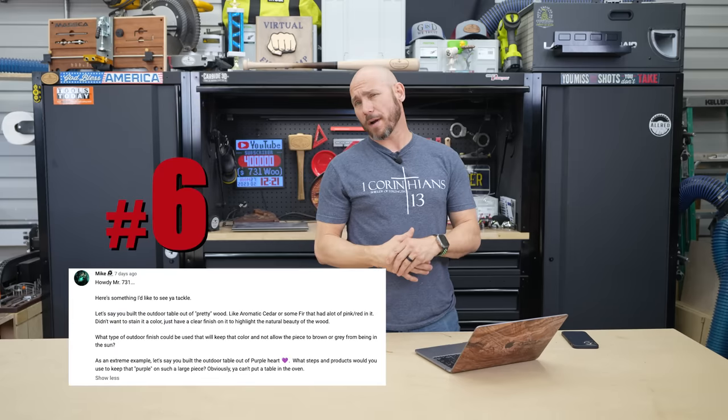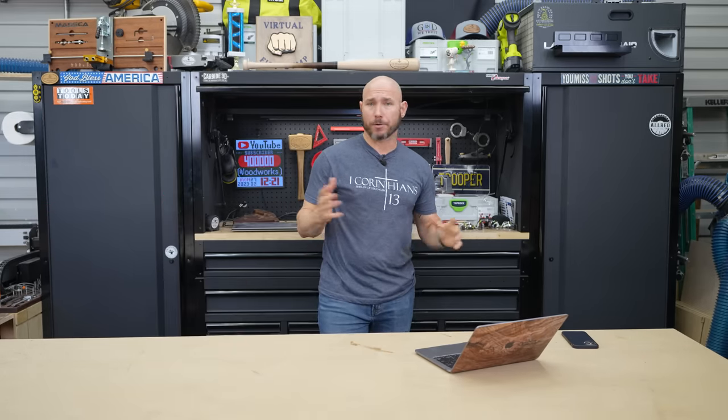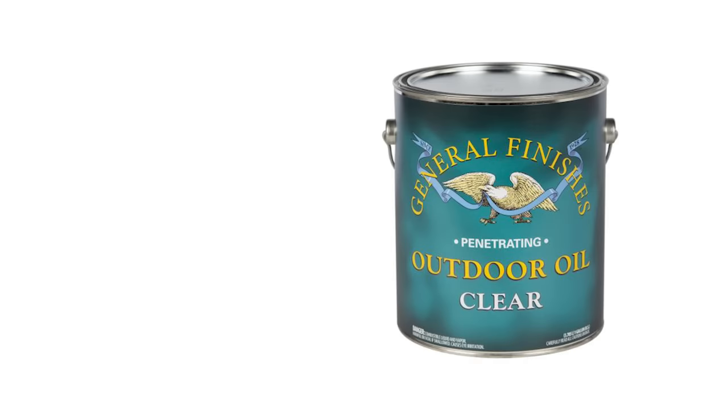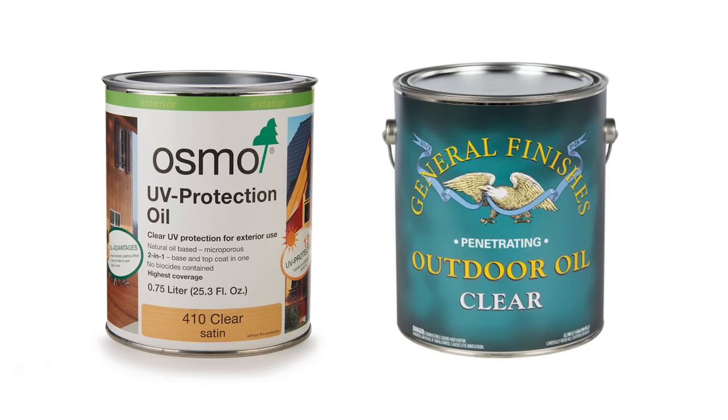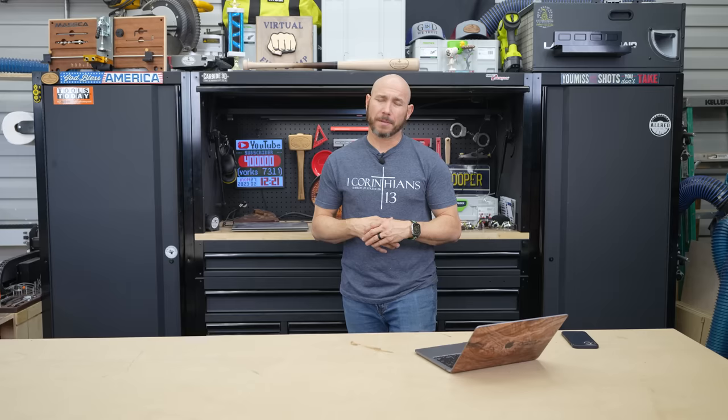Number six: what clear finishes work on outdoor products? A lot of people don't want to change the natural color — they don't want to stain it, especially if they're using certain wood types. General Finishes outdoor oil, Osmo UV protection, and even spar urethane — although it can amber the wood a little bit — are all perfect for that clear finish look.